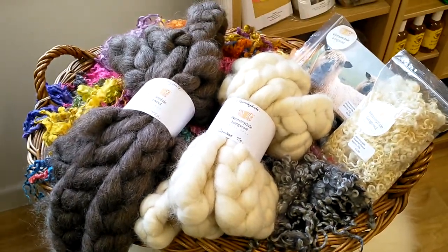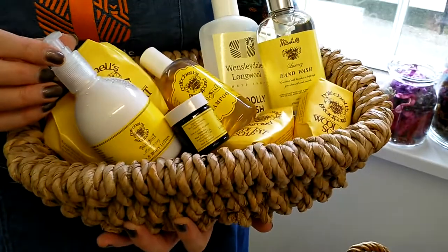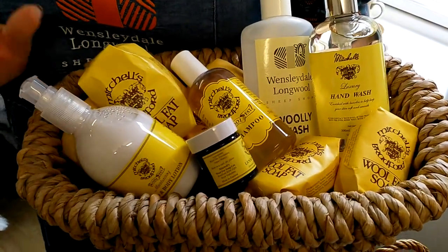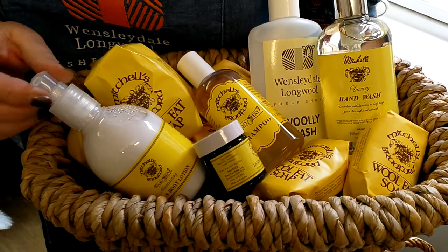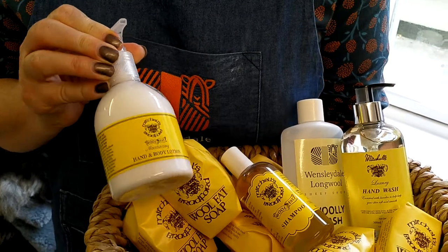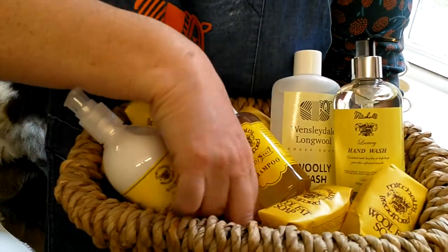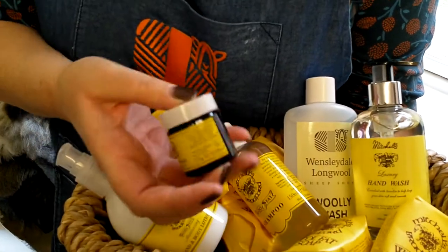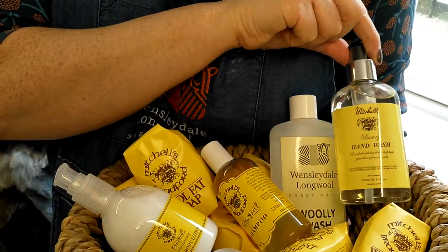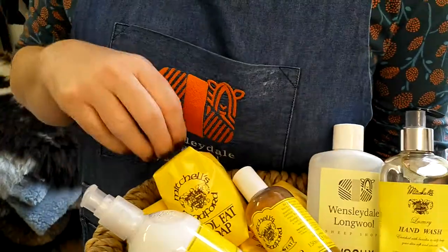The other thing we've got is our Mitchell's products, which have been really popular at the moment with Covid, because everybody's complaining they're washing their hands so much and they're really sore. So we've got — and I can't tell you how much of this we've sold — the hand and body lotion. Then we've got the lanolin salve, the hand wash, once again lanolin based, and we've got some soaps as well.